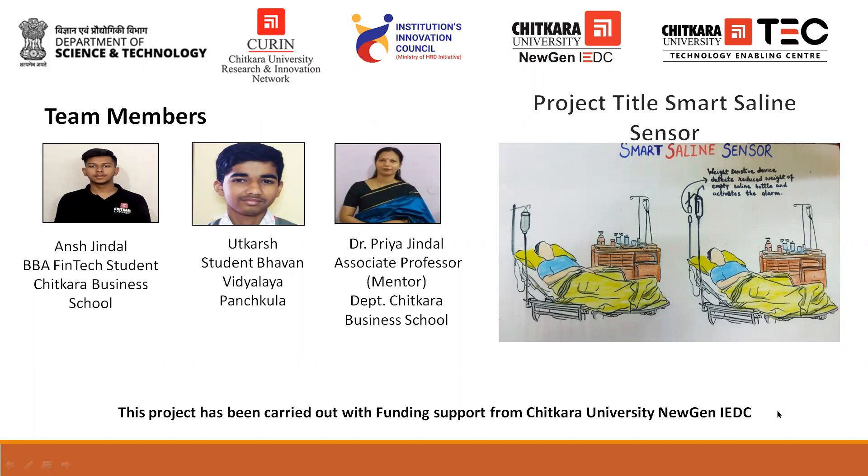along with my teammate Utkarsh, who is a student at Bhavan Vidyalya, and our esteemed mentor, Dr. Priya Jendal, who is working in Chitkara Business School, enlightened our path and motivated us.